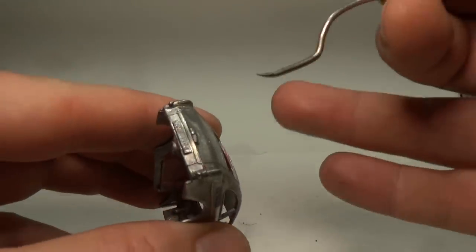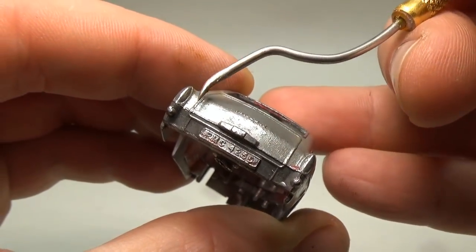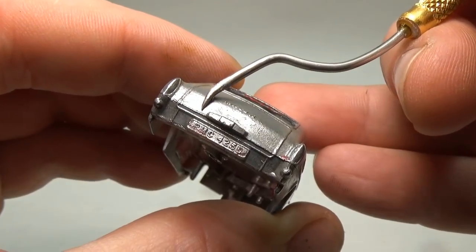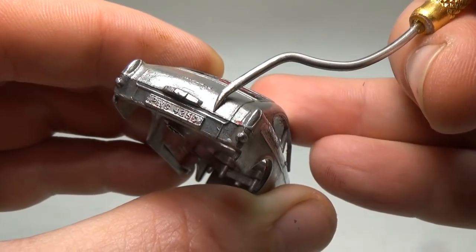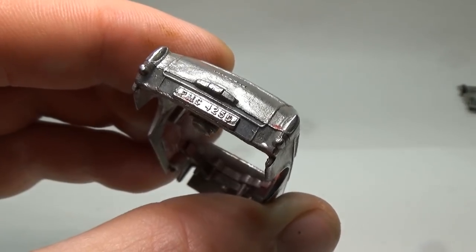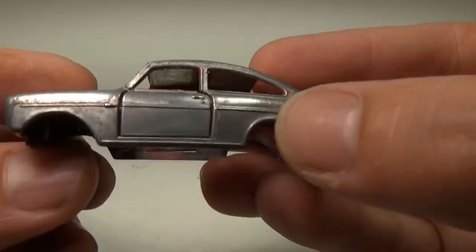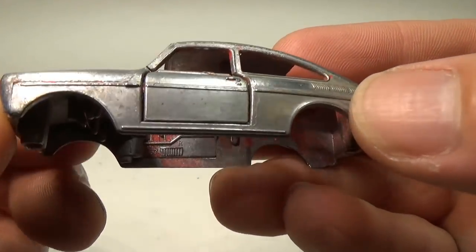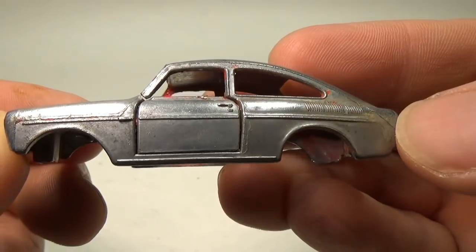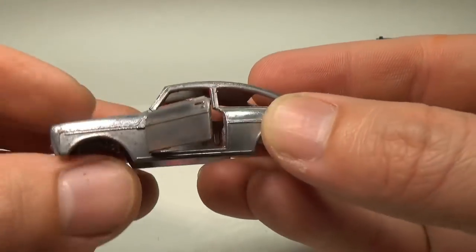In past videos I've received some criticism for removing the mold lines in a car. These were small lines created at the junction of two molds. While the end result looks better if you remove them, I will leave them in for this video to appease the purist and because I do want to return this car to its original state. At this point the car body is ready for primer — I have removed most of the oxidation and all the paint, including from the inside of the doors and around the hinges.